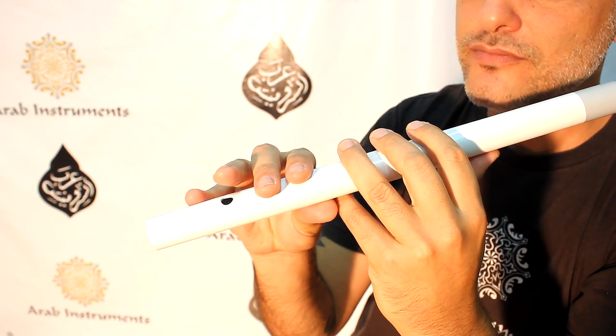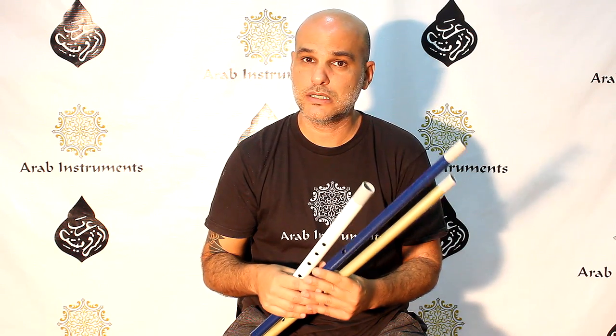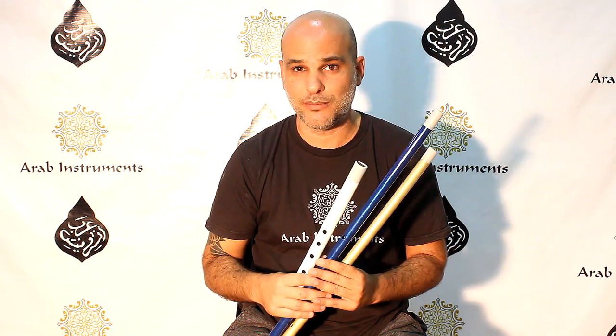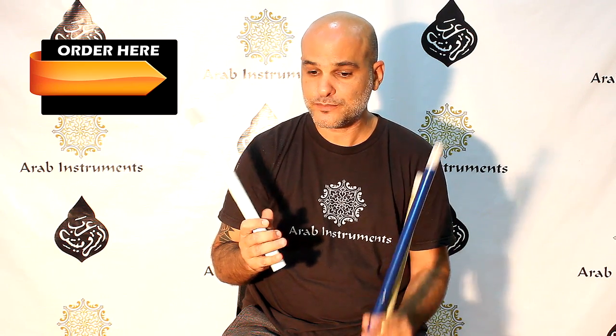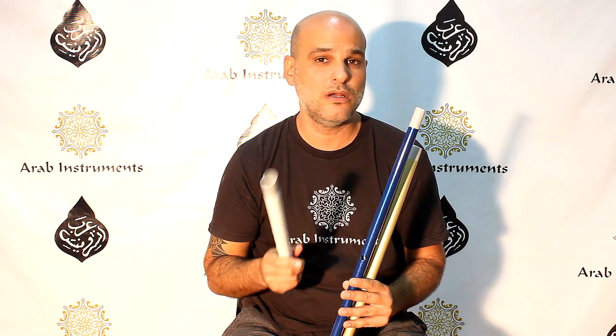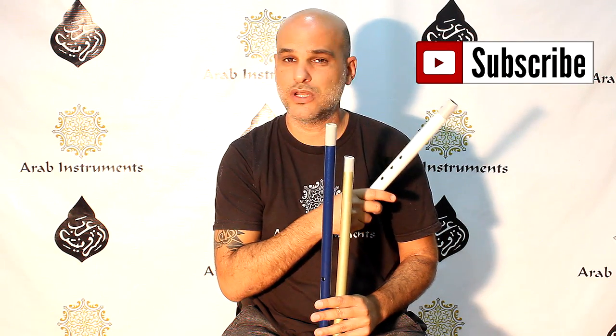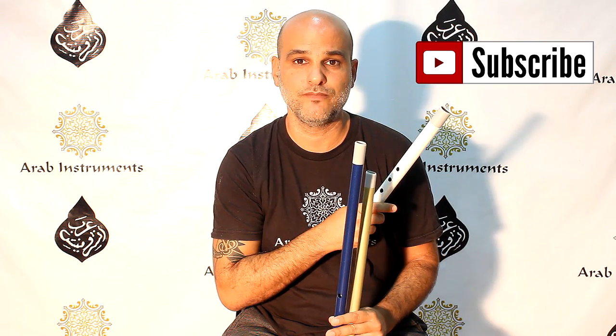And that's it. I hope you enjoyed it. Thanks for watching. As you saw, we have a variety of nays and kawalas made from plastic, tuned, and made by me — I'm very proud of them. You can get them all here along with the rest of the reeds and instruments we have. If you have any questions, please write them down and address us. If you have ideas for songs or tunes you want to learn or see how to play, please write it down. And don't forget to subscribe because we're going to have more tutorials and more information for you coming up in the future. See you soon.